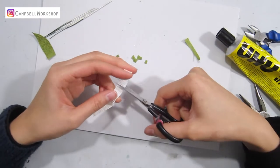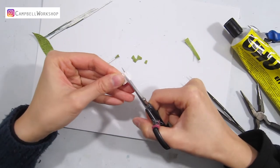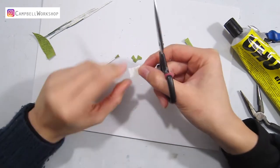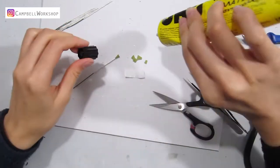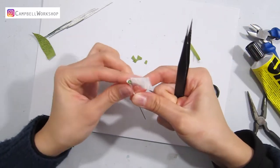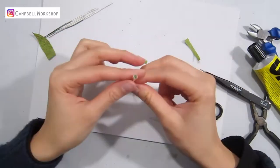Take a strip of 1cm x 2cm white crepe paper and cut it into small fringes on top. Give the bottom a few cuts so you can shape it better around the stem. Bend the bottom and offset the strip 1mm above the funnel so you can still see the fringes.